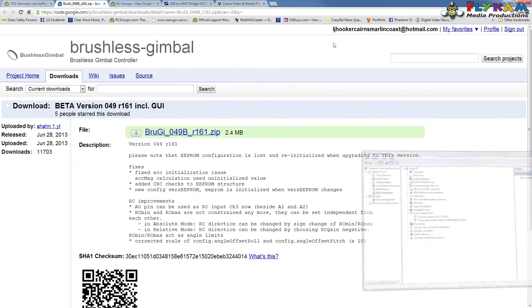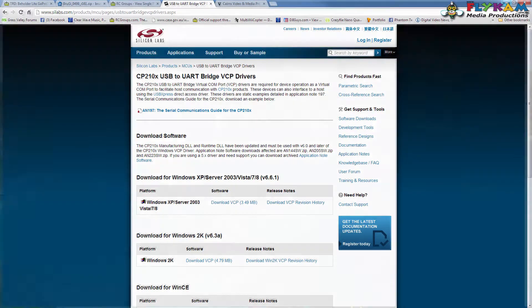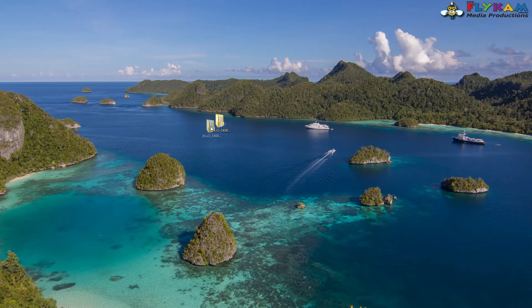If you haven't got that driver, go to www.silabs.com and download the one for Windows XP/Server 2003/Vista/7/8. Download and install that and you'll have the driver.